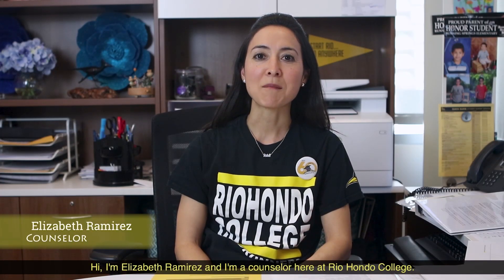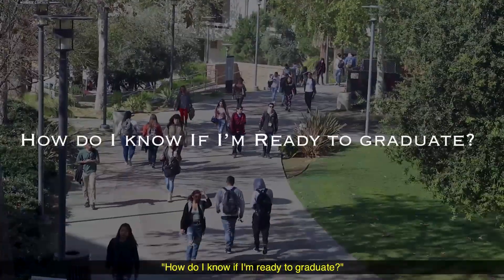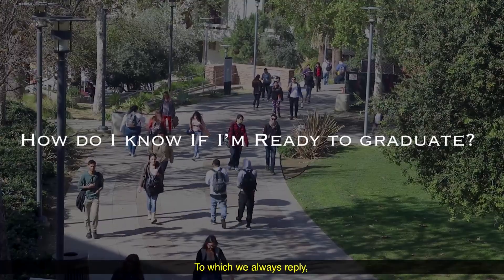Hi, I'm Elizabeth Ramirez and I'm a counselor here at Rio Hondo College. One of the most frequently asked questions from students is, how do I know if I'm ready to graduate? To which we always reply: got 60, graduate.